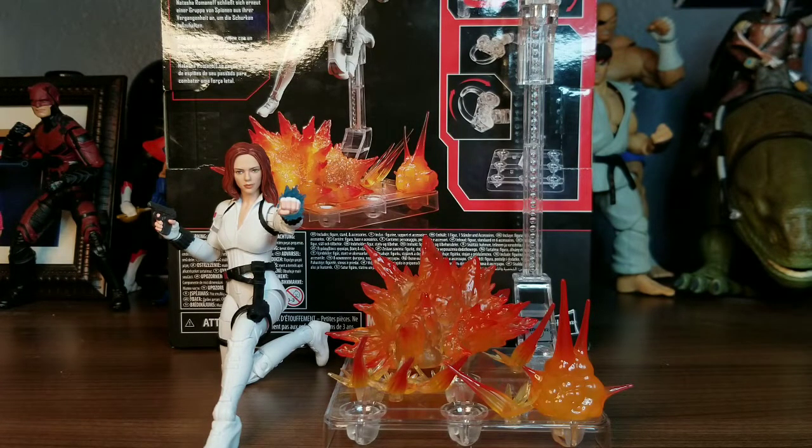We're going to jump right into it by first off taking a look at the packaging of the figure, then taking a look at the buttload of accessories that she comes with, including this new base and stand. Then we're going to take a closer look at the figure itself and its articulation, then compare it next to some other figures, and then head to the conclusion slash verdict part of the video. So let's get started.